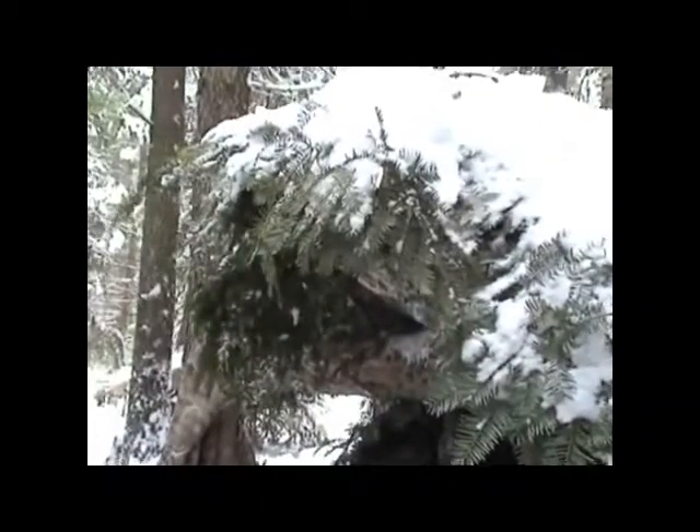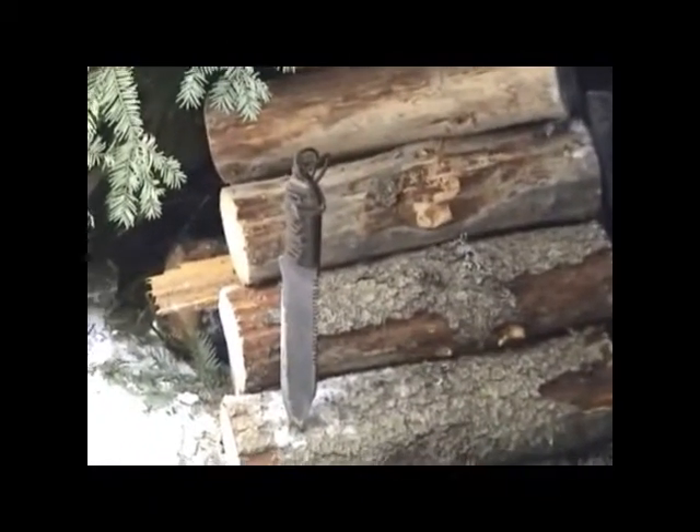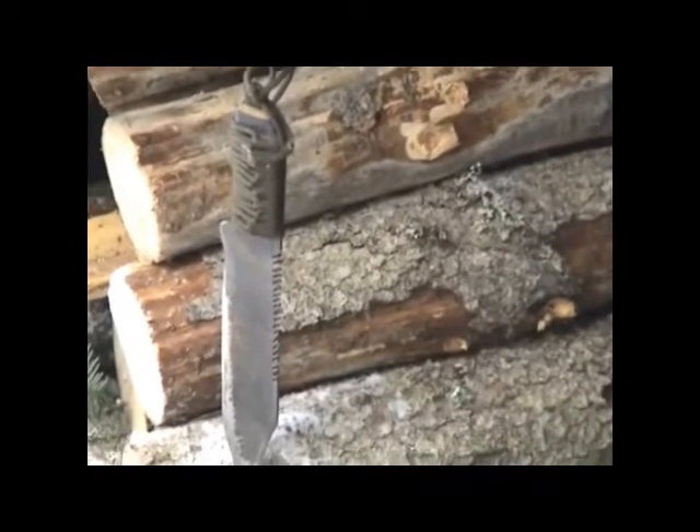You gotta watch how close you get that, and how big you make your fire, because you don't want to catch that stuff on fire. Here's some firewood I cut last night. There's a knife I made — nothing fancy, just out of an old rasp. Works pretty good.